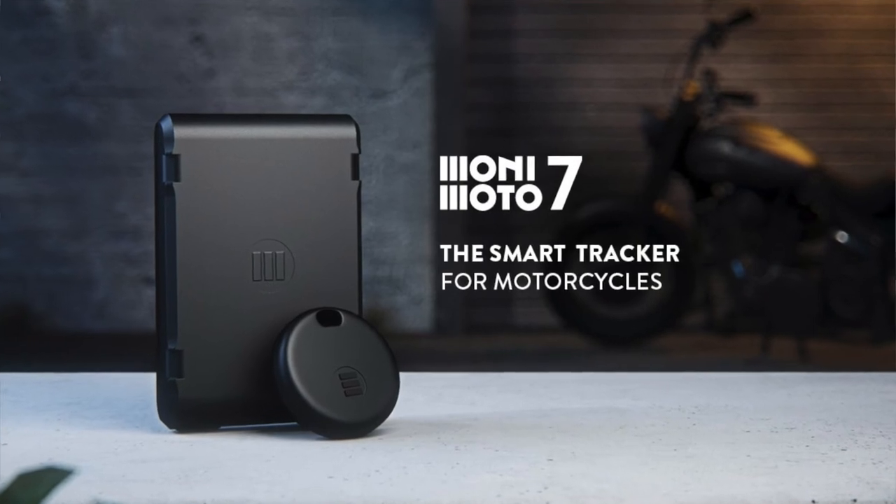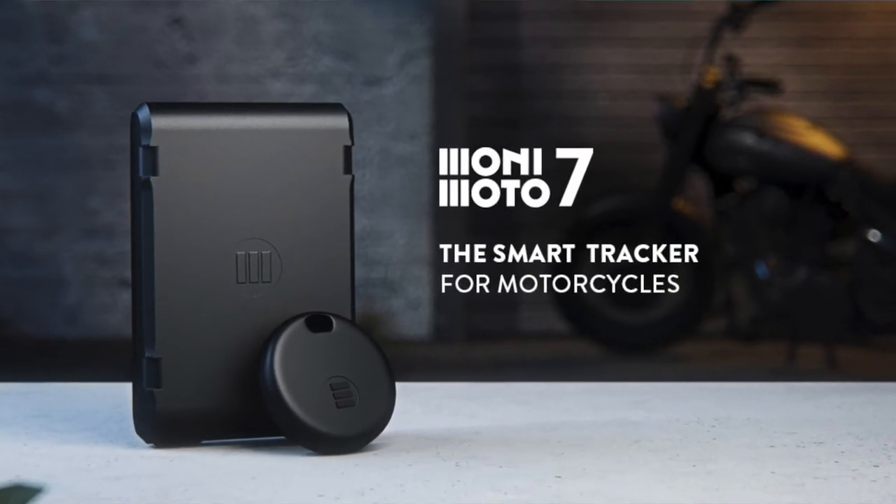Hey, what's up everybody, Steve here. Those of you that own motorcycles or e-bikes know our anti-theft options are a little limited out there. So what I'm doing today is reviewing a product I just got in the mail — it's called the Monimoto GPS tracker, it's an anti-theft device. I don't know anything is gonna prevent anybody from stealing your stuff, but...